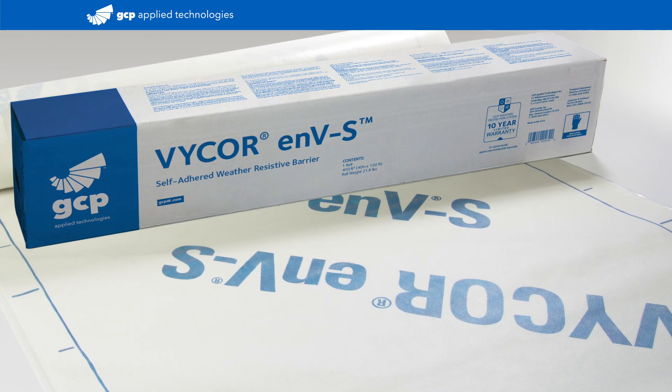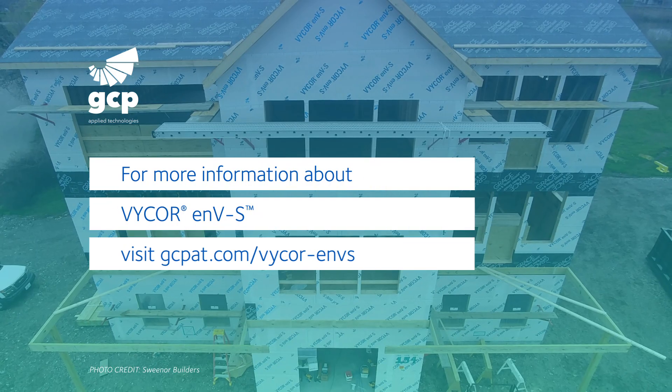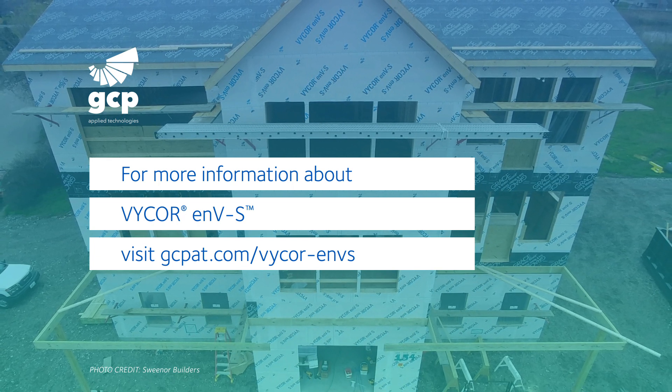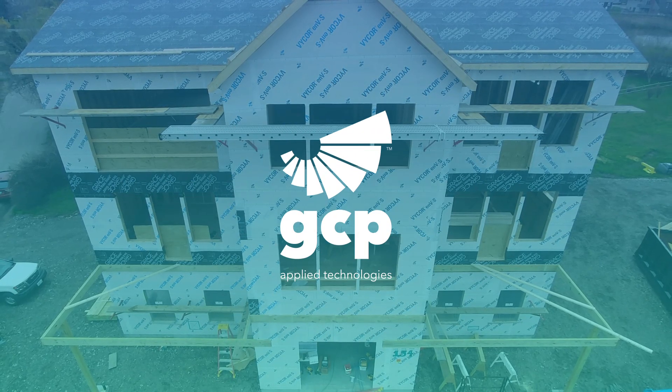Vicor ENVS — next-generation, self-adhering, vapor-permeable house wrap. For more information about Vicor ENVS, visit gcpat.com/vicor-ENVS.